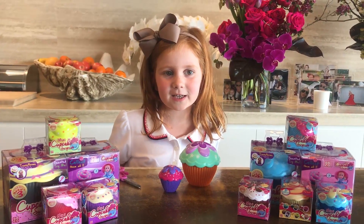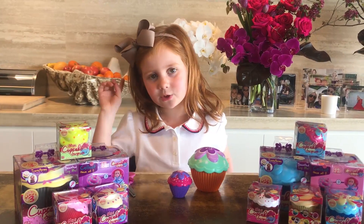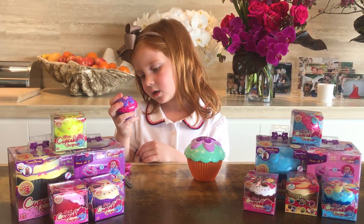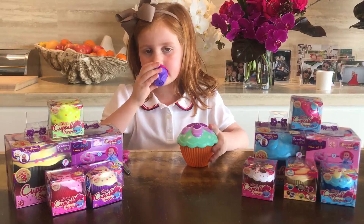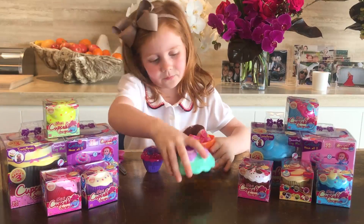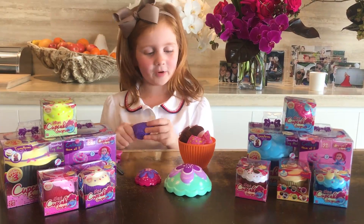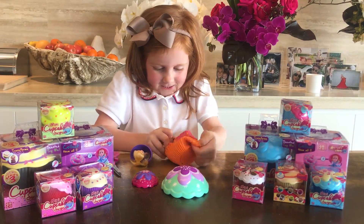Hi guys, this is Pixie and my brother Hunter is just resting — he was doing magnets a minute ago. Let's get on to the video. We're opening mini ones, like mini surprise cupcakes, and the large ones. They're scented and they're great to collect, or give to your friends for a birthday party. These are very hot.